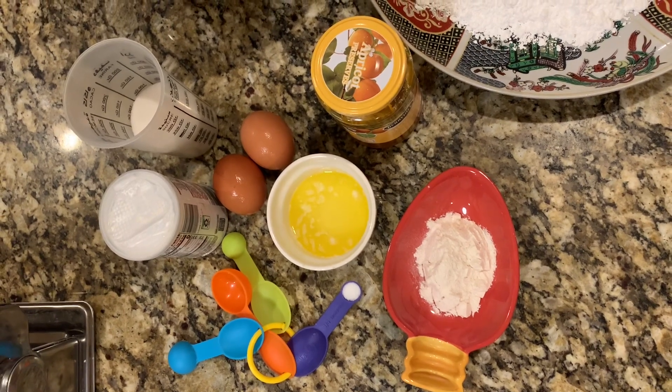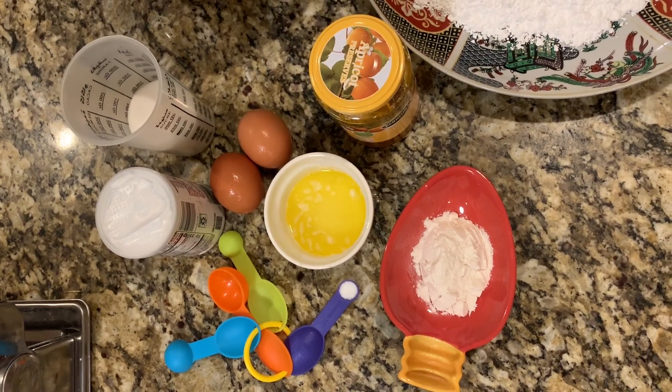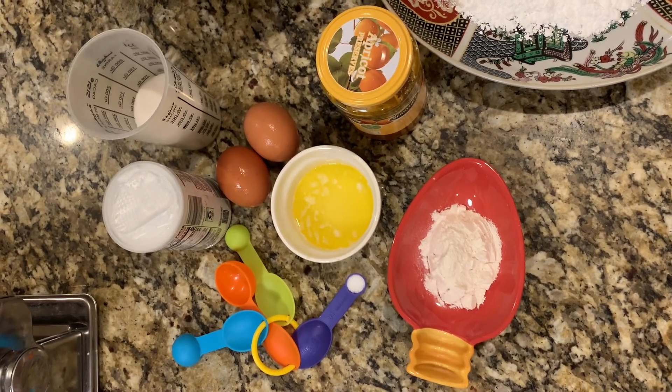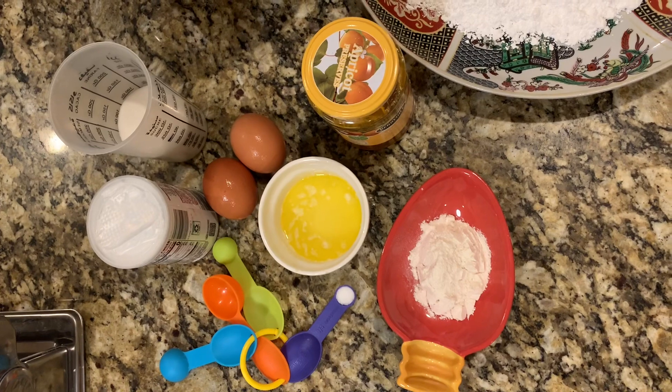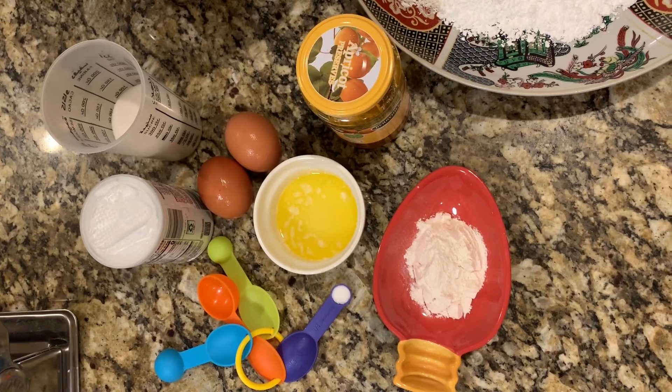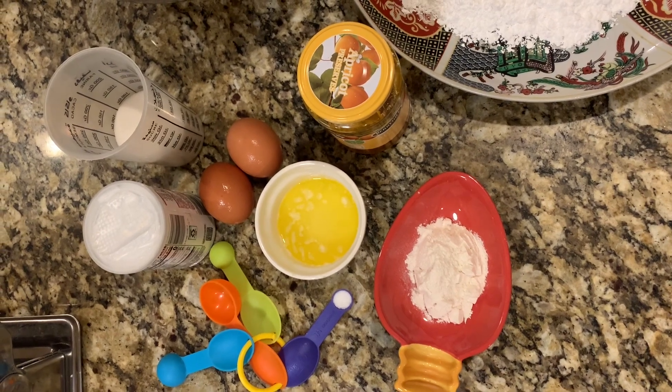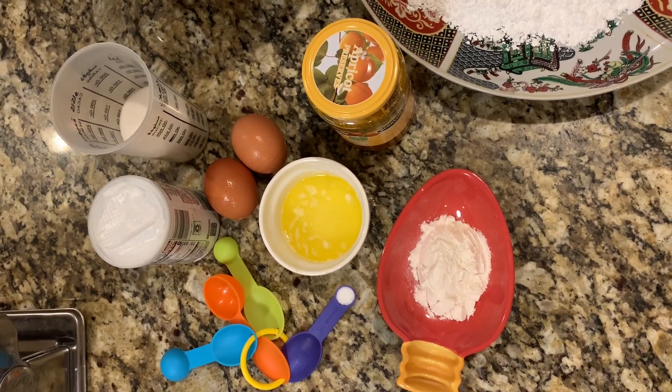For this recipe we need 3/4 of a cup of granulated sugar, 2 eggs, 2 tablespoons of peach jam, 2 tablespoons of melted and salted butter, 1/4 teaspoon of salt, and 1 and a half teaspoons of baking powder.